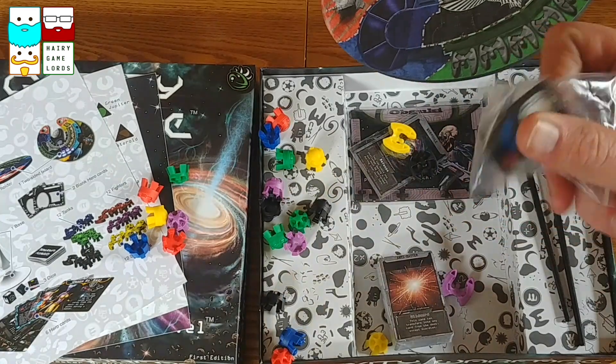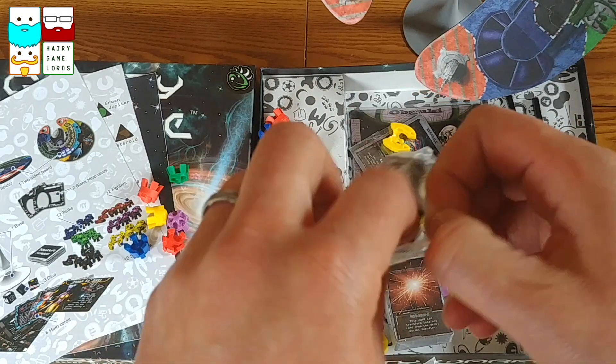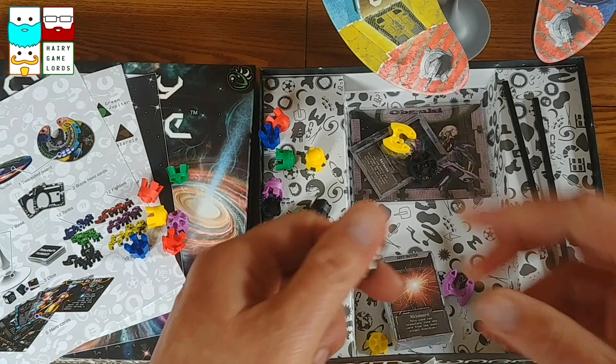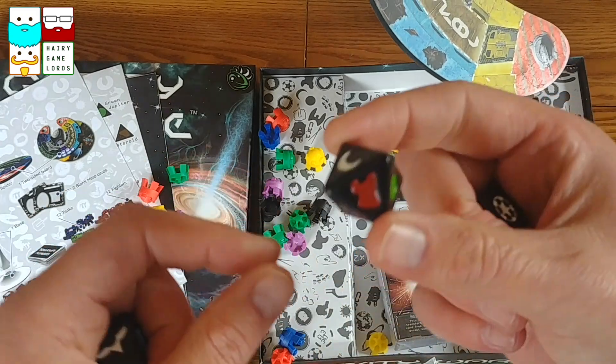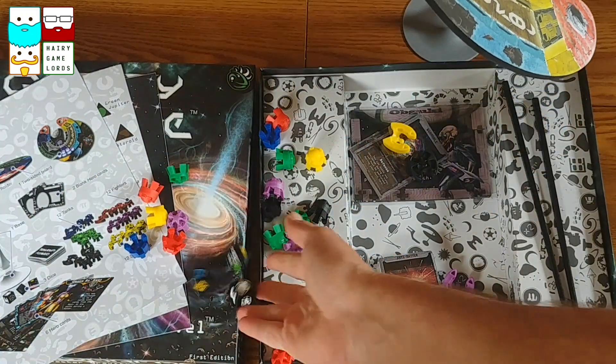We've got some custom dice - nice, and they look pretty snazzy. Some nice little dice there, very nice indeed. Great stuff - custom dice.